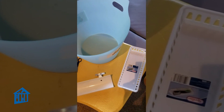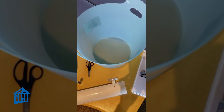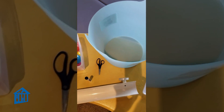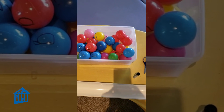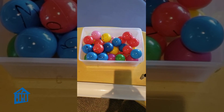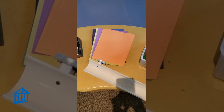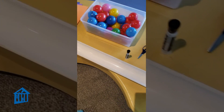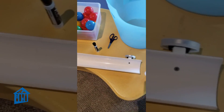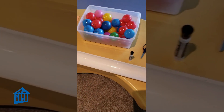Here are the supplies you'll need. You'll need a small basket, a larger container, a pair of scissors, markers, ball pit balls, as well as a clear container, construction paper, tape, and some type of tube that could be cut in half so that the balls can roll down in a roller coaster fashion.